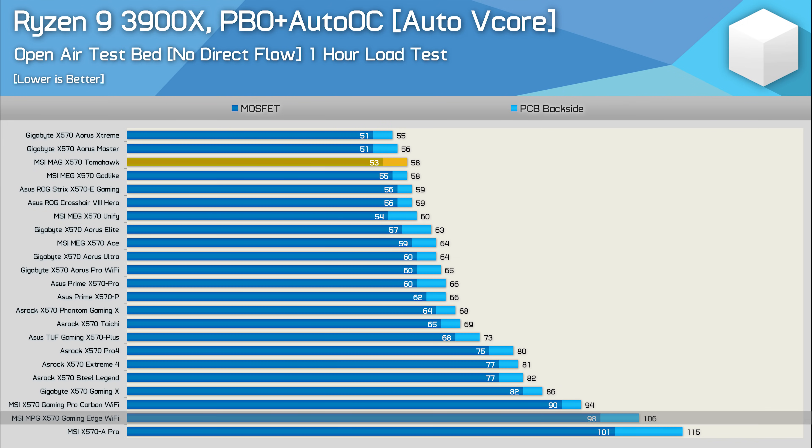When compared to the Gaming Edge — the board the Tomahawk should be replacing — we see a 48-degree drop in PCB temperature. It's also 15 degrees cooler than the TUF Gaming and five degrees cooler than the Aorus Elite, which performs very well under this load.